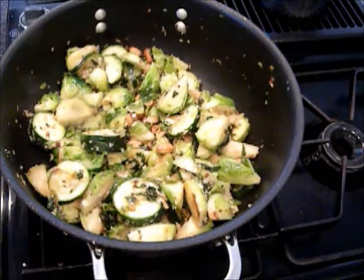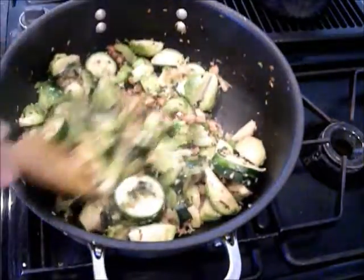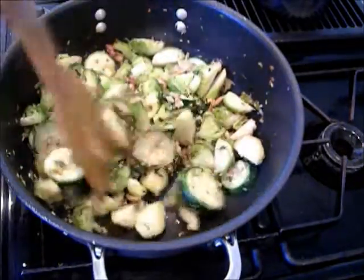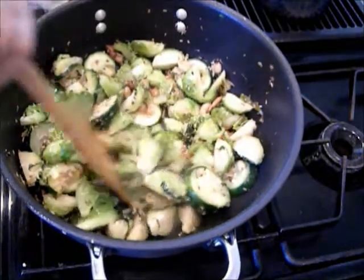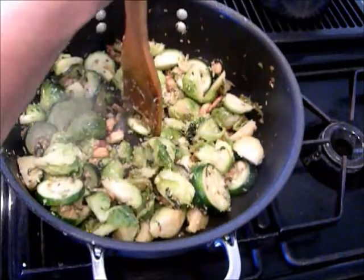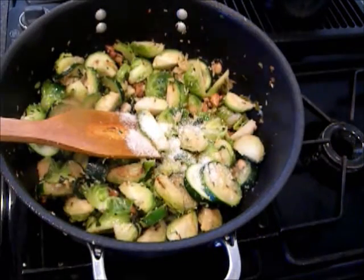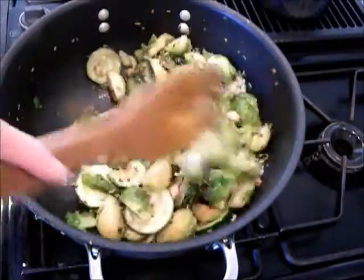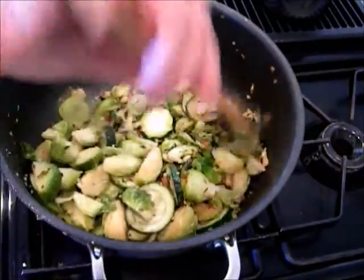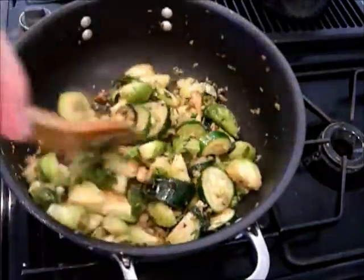After 10 minutes or so of cooking, I will check to see if the vegetables are done. If it gives in easily, it is done. I will add half a teaspoon of salt or to taste. Mix it thoroughly and let it cook for a minute or so.